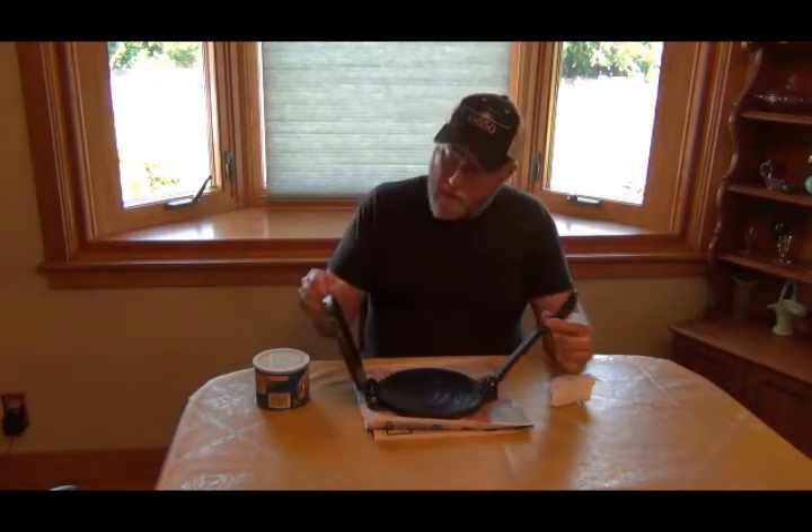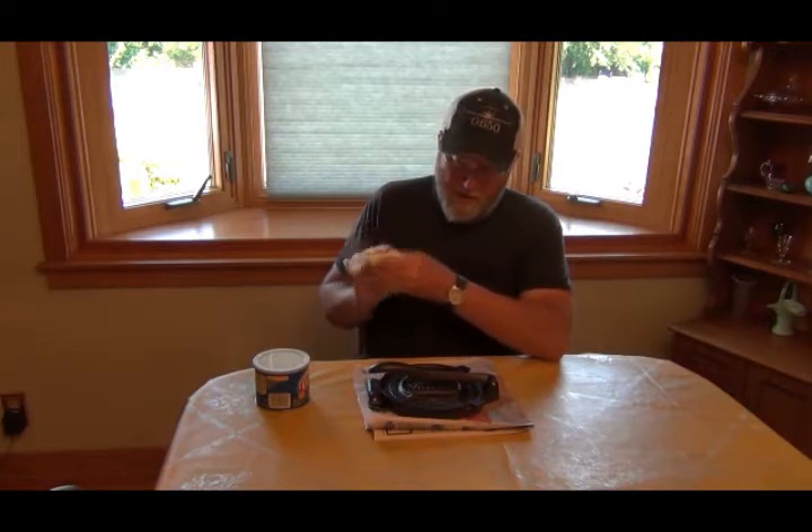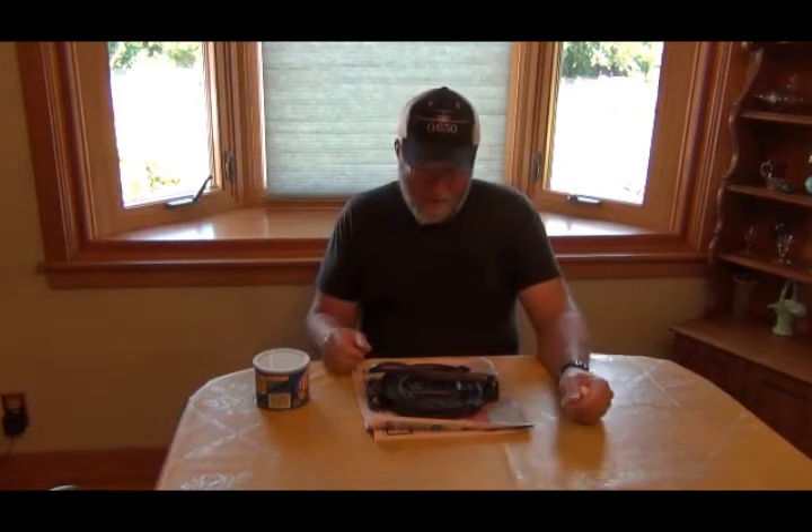Top, bottom, everything. And then I just put it in the oven on 300 until it smokes the house up. Then I know it's pretty well seasoned and ready to go.